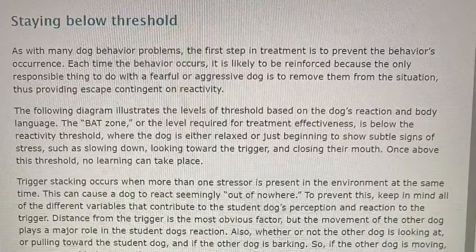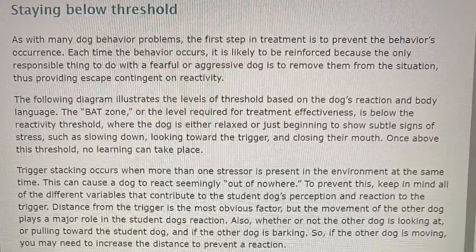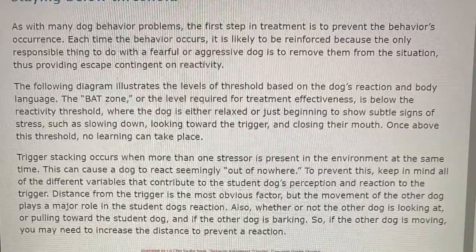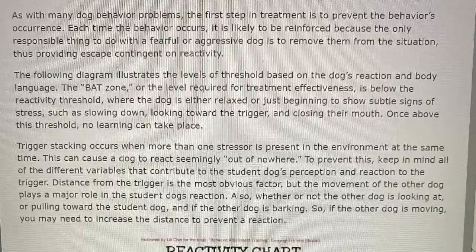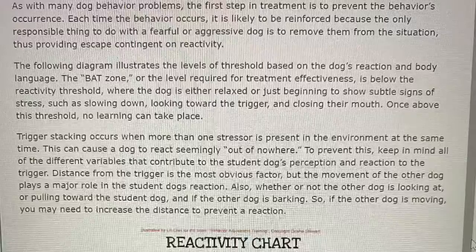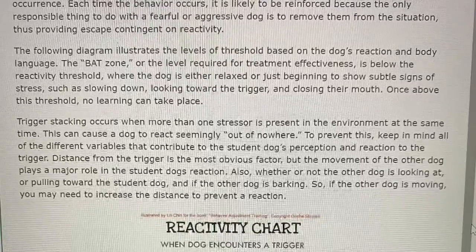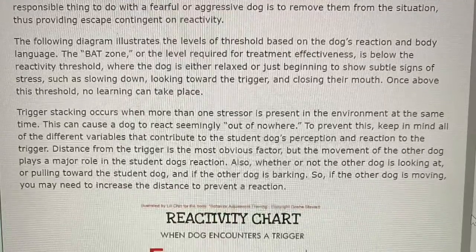Staying below threshold. As with many dog behavior problems, the first step in treatment is to prevent the behavior's occurrence. Each time the behavior occurs, it is likely to be reinforced because the only responsible thing to do with a fearful or aggressive dog is to remove them from the situation, thus providing escape contingent on reactivity. The BAT zone — the level required for treatment effectiveness — is below the reactivity threshold, where the dog is either relaxed or just beginning to show subtle signs of stress, such as slowing down, looking toward the trigger, and closing their mouth. Once above this threshold, no learning can take place.